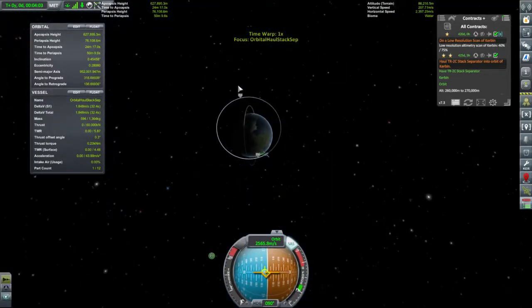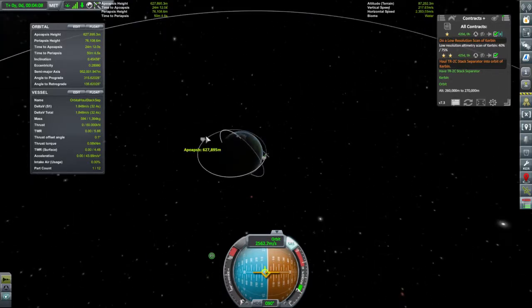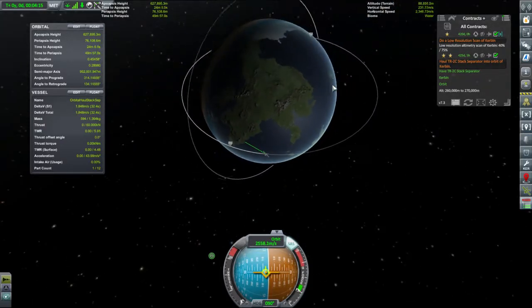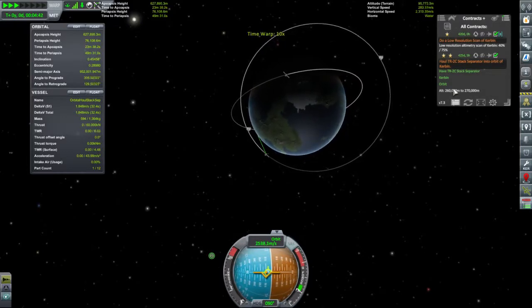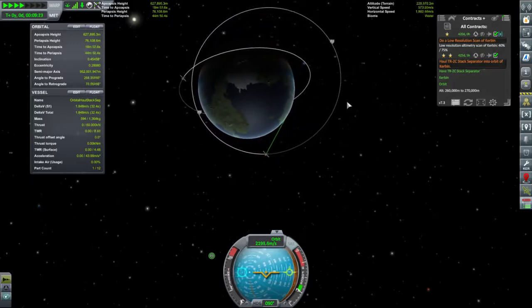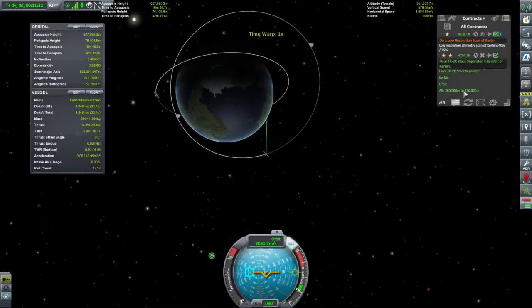Let's have a look at the orbit. We're quite far out — turns out we've got the ability to go quite far. I wouldn't mind getting that up just a little bit, so let's time warp a bit and see if this mission ticks past. When we get over that altitude... the answer is yes! Let's end that — we hauled it into the orbit.